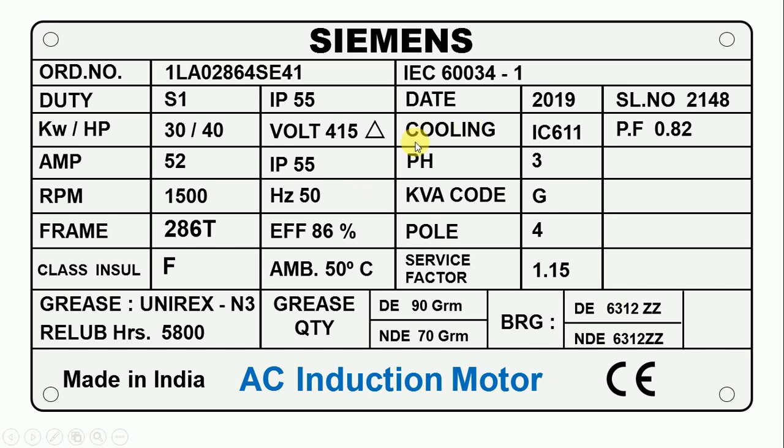Here you can see it is written cooling. Cooling tells us which method is used to cool down the motor. In front of cooling, it is written IC611 — this is a code that tells us the cooling method used. Note: there is a small mistake on this data plate where IP was written on two places — please ignore that. Here it is also written weight, which gives information about how much the motor weighs. The weight of this motor is 140 kg.